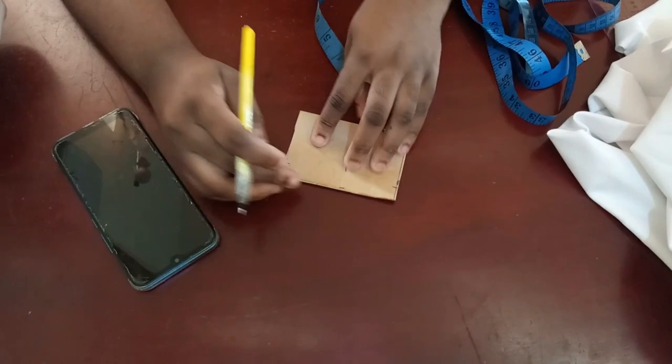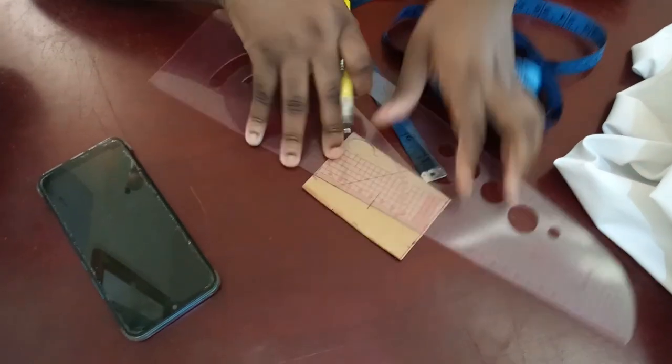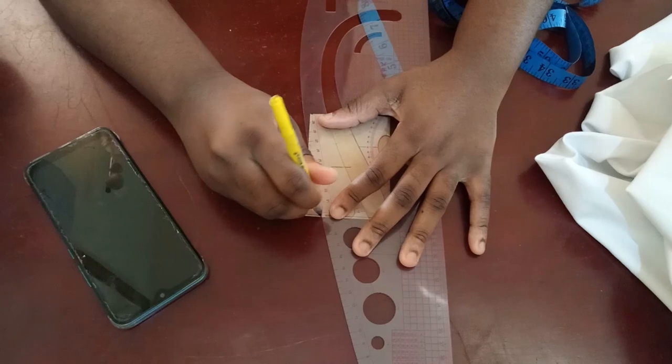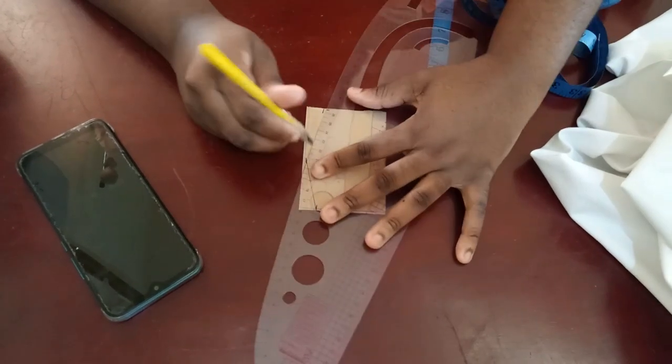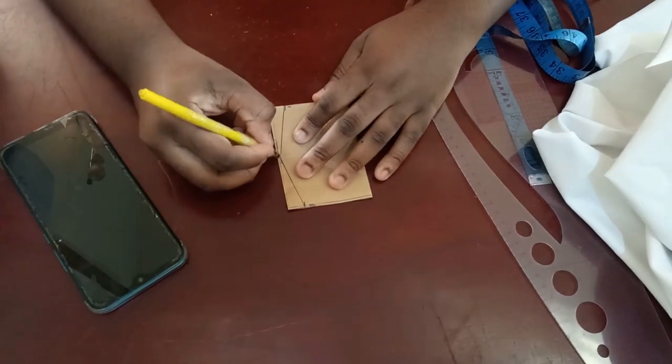We are drawing a skirt pattern. Come down and subtract one inch from whatever measurement you had on the hip, then connect it — from the waist to the hip and then from the hip all the way down to this part here. So now we have our measurements and our skirt pattern.